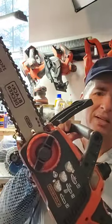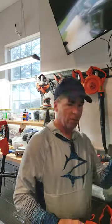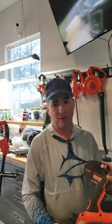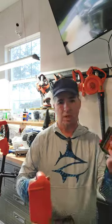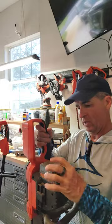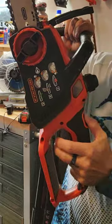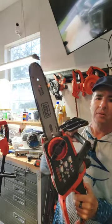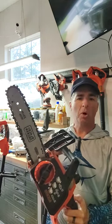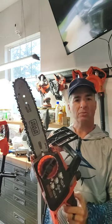It's the Black & Decker chainsaw. This one came with the 4.0 battery, not the 1.5. Basically, you take this battery and it goes on right here on the chainsaw. It's so quiet, and it's got a little safety button right here where my thumb is. It's great for cutting small branches — I've cut down some small trees too.